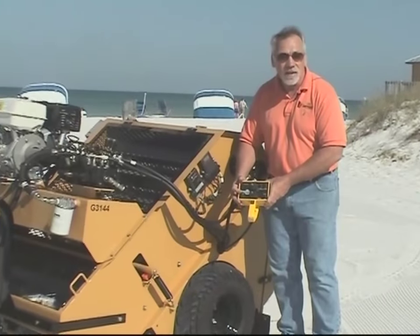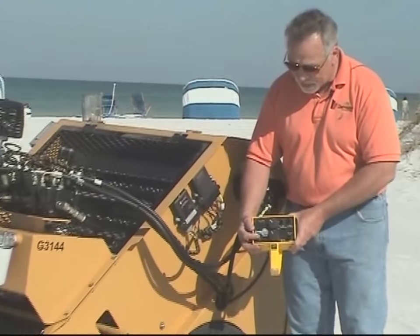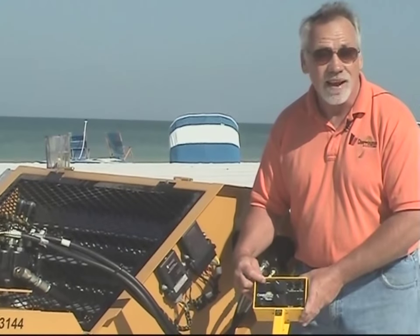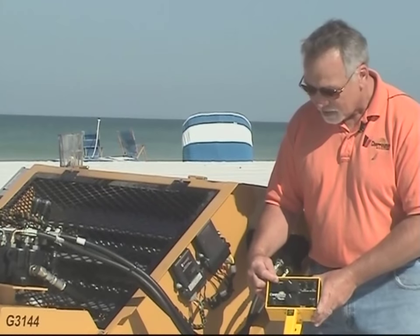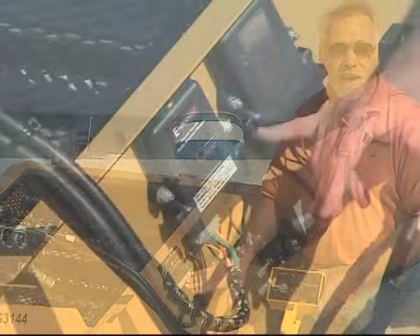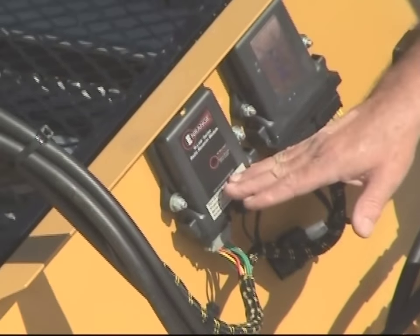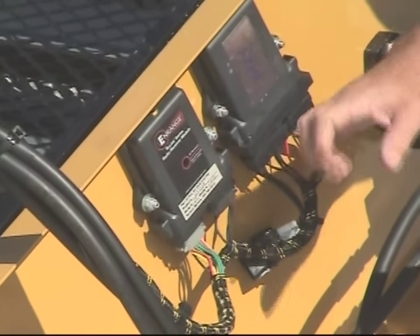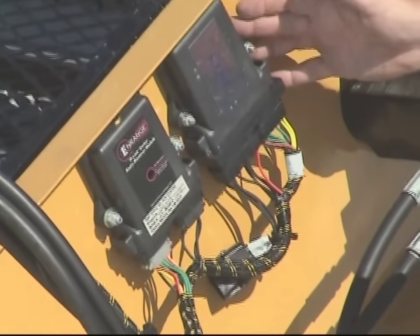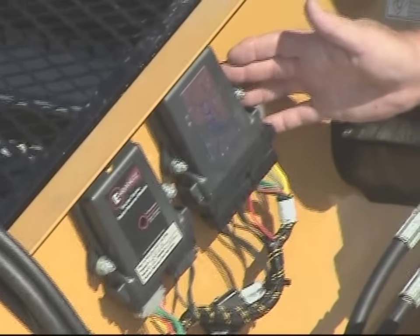Once the handheld unit is powered on using the power on switch, and you note that you have a solid green LED light — not red — the handheld control unit is then transmitting to the N-range module. This is the actual radio receiver part of the two units. It then sends it to the DVC-5 controller, the actual router of the information, to the valve body block.